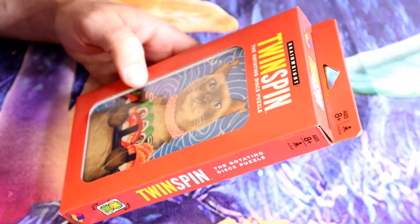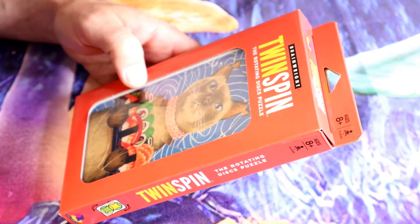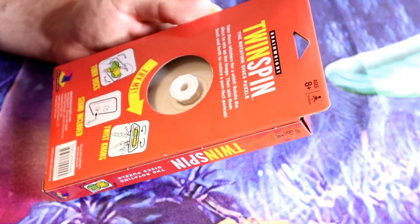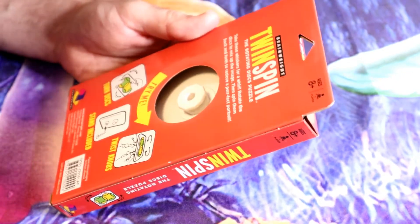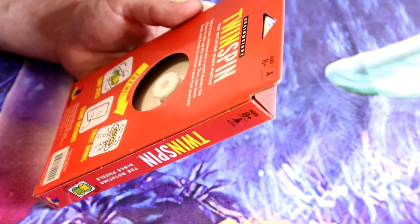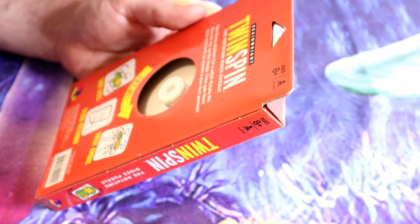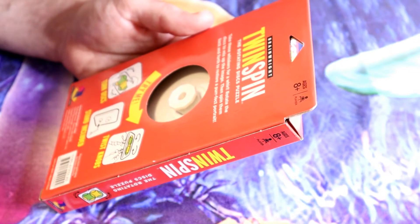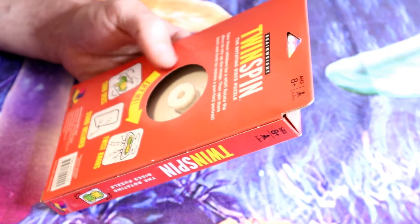This is the BrainWrite Twin Spin — the rotating disc puzzle. It says 'try me' on the box. Turn discs, stand included, twist knobs. So the rotating disc puzzle: take these whiskers for a whirl. Rotate the disc to mix up the image, then spin them back and forth to restore the perfect portrait.